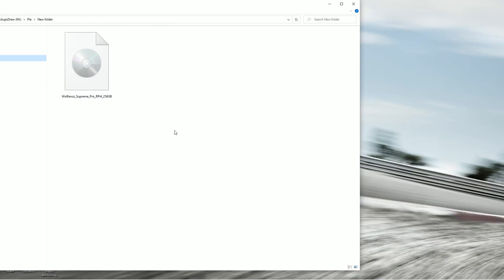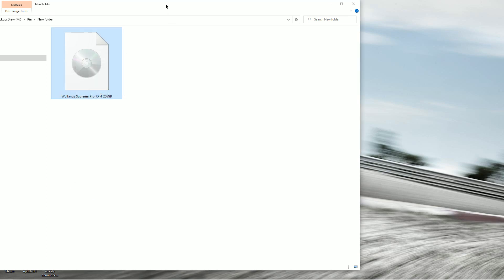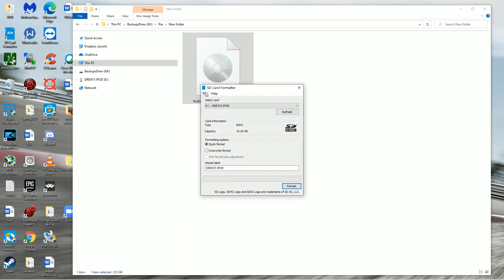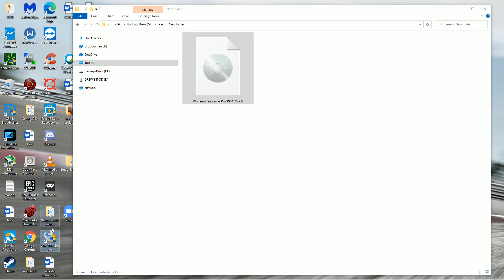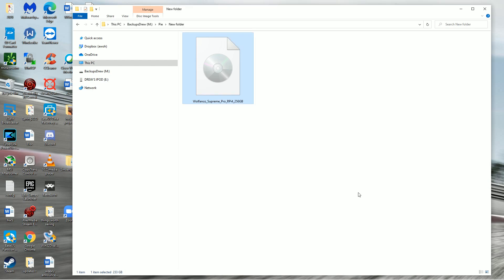When it's all said and done, you should have a dot IMG file — 233 gigabytes. At that point, put in your SD card, format it, then use a program called Win32 Disk Imager. Select your micro SD slot, click the folder, navigate to your dot IMG file extracted from those RAR files, and go ahead and burn it. Make sure you're using a quality 256 gigabyte SD card.